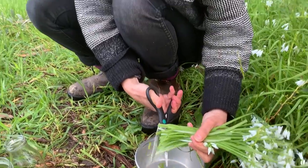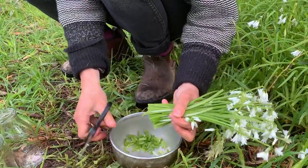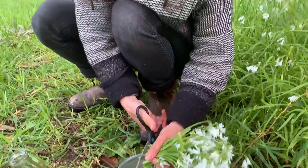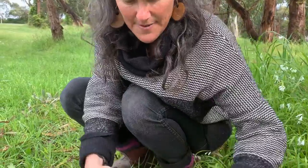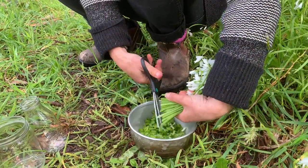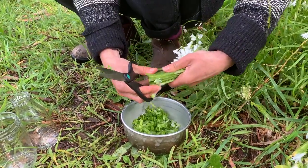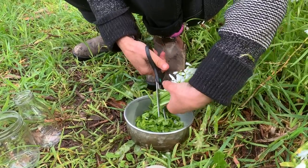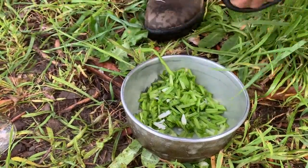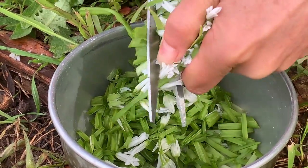If you're worried about dog wee and things like that, you can give it a rinse — but we had about 15ml of rain here overnight so I'm not too worried about that today. I'm chopping it relatively fine — not too fine but as fine as I can. And if a bit of grass gets in there, you don't need to worry about that.